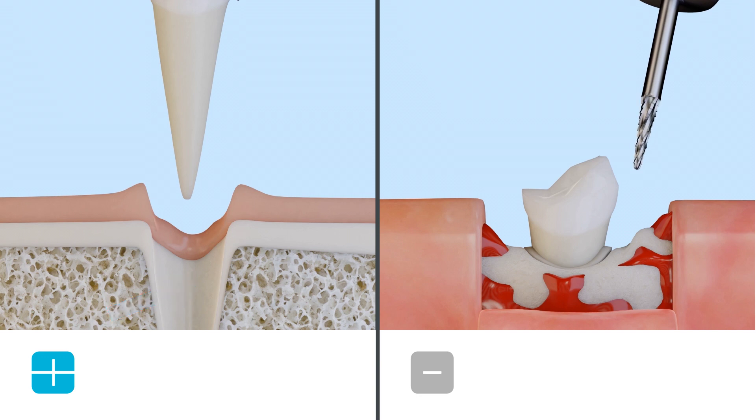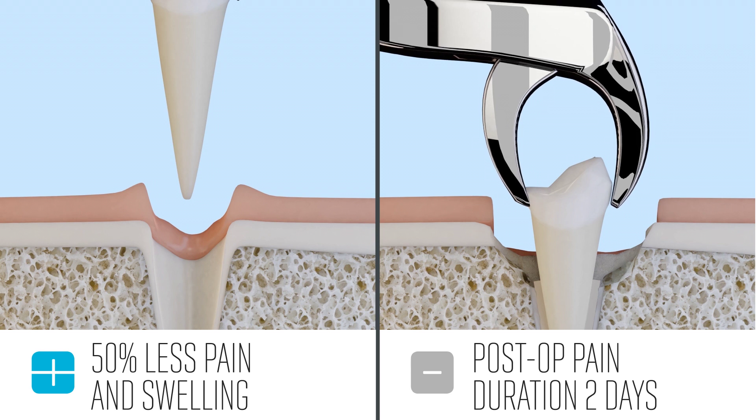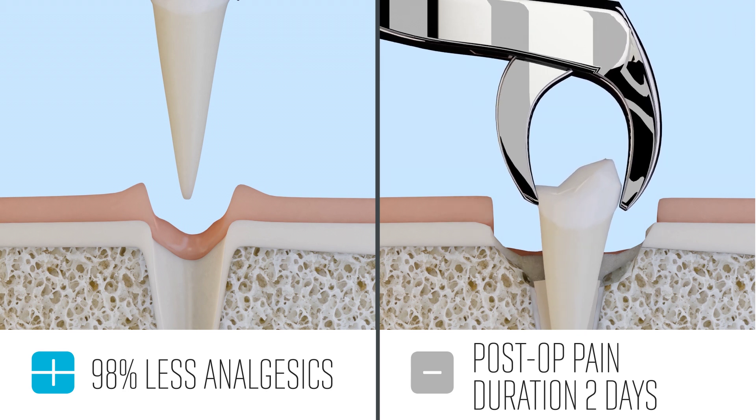Patients experience 50% less pain and swelling after a Cube extraction versus rotary burr extractions. This also leads to prescribing less analgesics and other more dangerous pain medications like opioids.